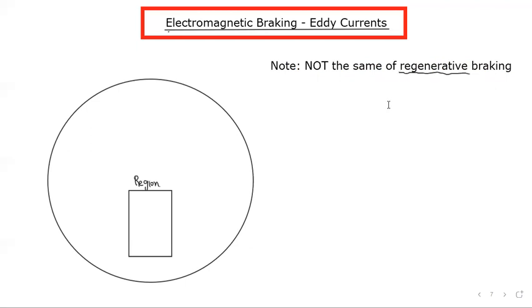With electromagnetic braking, we're not going to get the energy back. Regenerative braking reclaims energy to the battery and is therefore designed in a different way. But we're going to focus on electromagnetic braking as the first option.